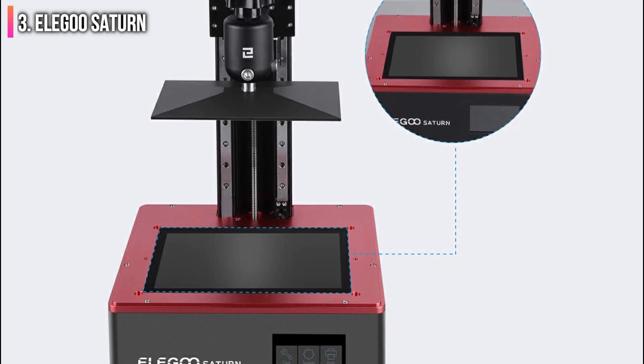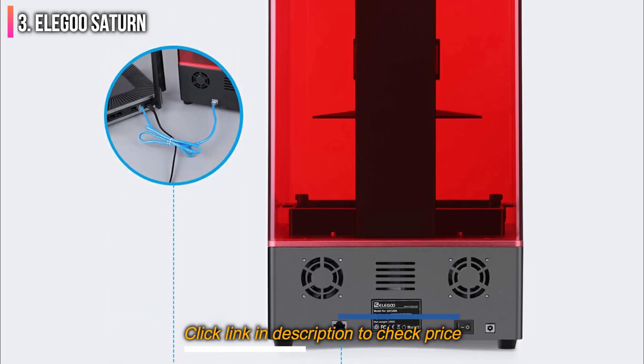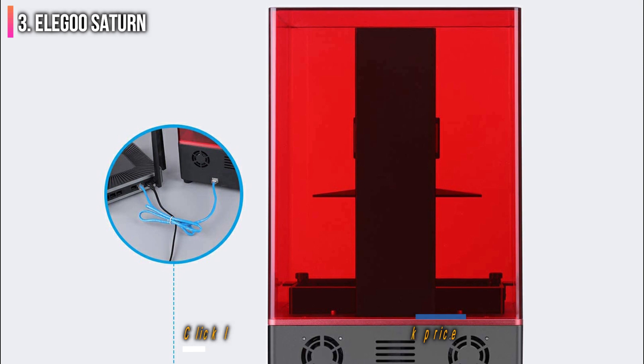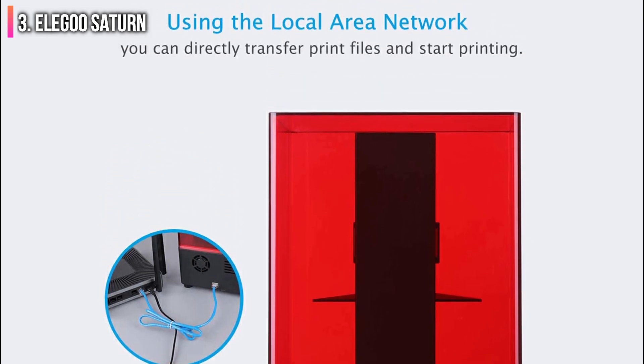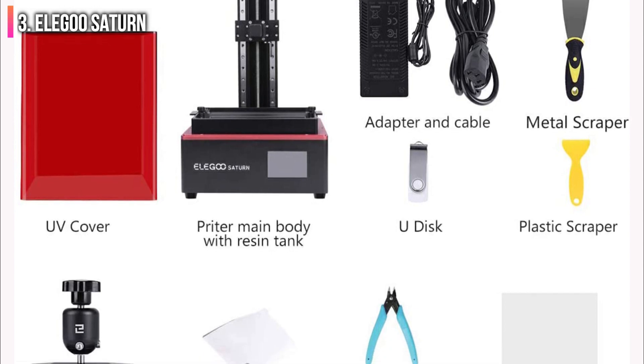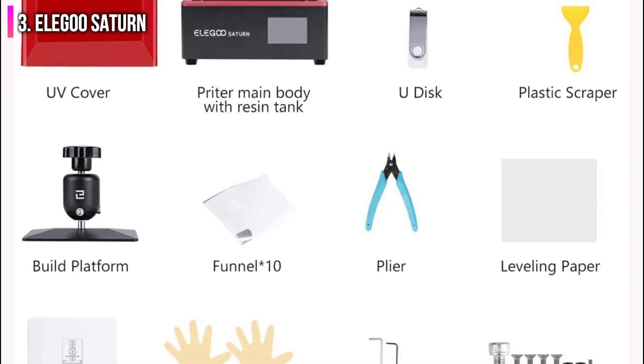If you're looking for a resin printer that offers a large build volume but don't want to compromise on print quality, the Saturn is an ideal solution. Originally very difficult to find in stock at release, Elegoo has since caught up with demand, and the $499 Saturn is readily available at Amazon and on the Elegoo site.